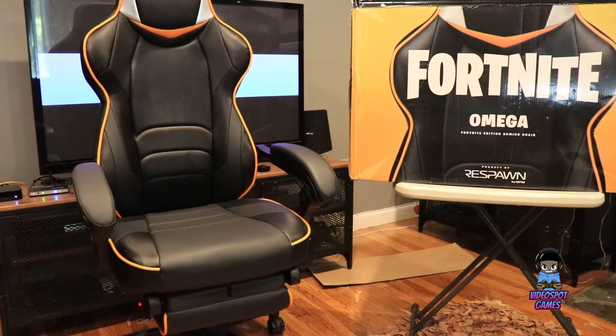Alright guys, my final thoughts on this chair and gaming chairs in general. This is a luxury to have — it doesn't make you a better gamer, and you definitely don't need it to play video games. But if you can afford it, it's really nice to have. It's a really cool addition to your gaming room or gaming studio. It's all about the style and creating that gaming atmosphere, so to speak.